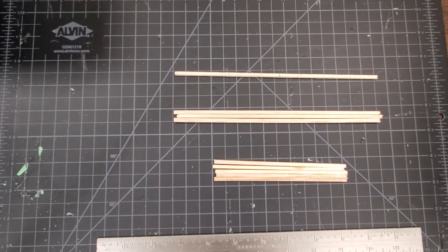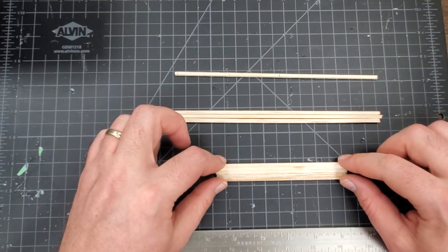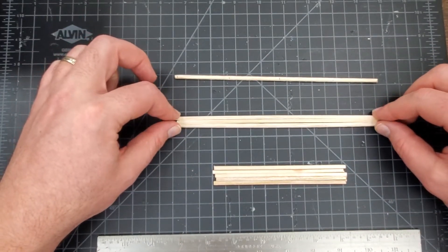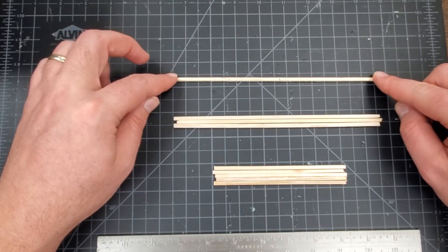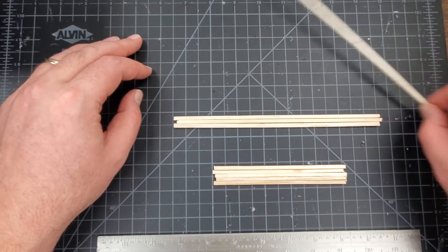Hey guys and welcome to part four of our architectural model of our shed. Today we're going to be attaching our second side of rafters, attaching our ceiling joists to our shed, and I also have an additional ridge board here — you'll see why in just a second.